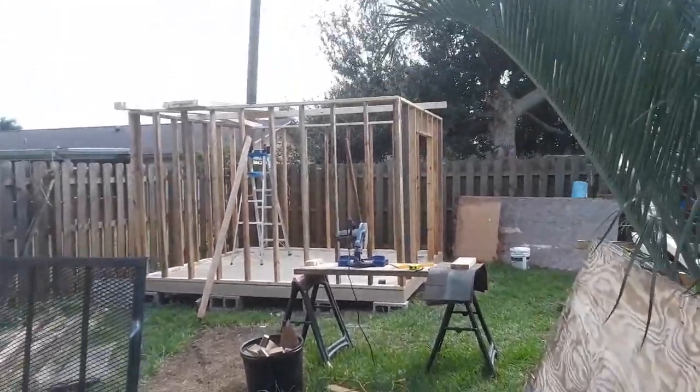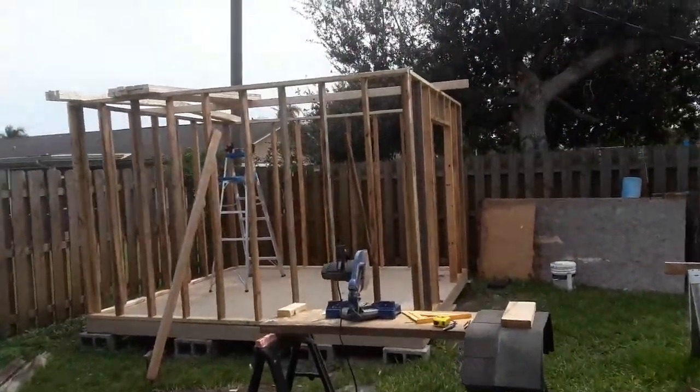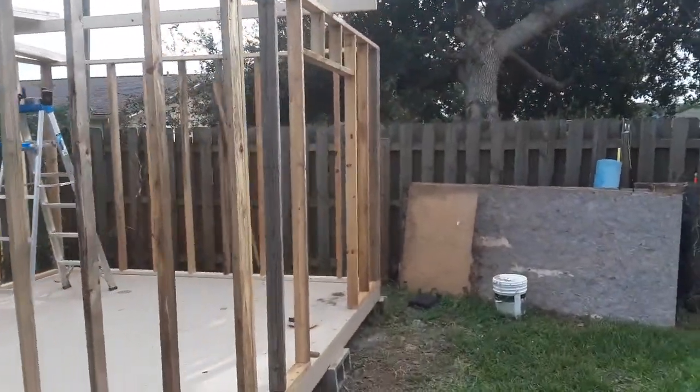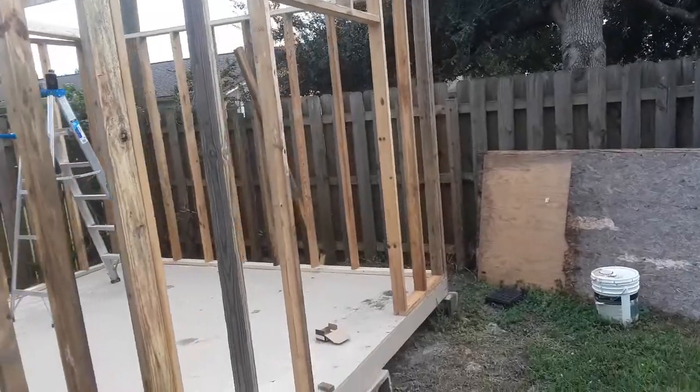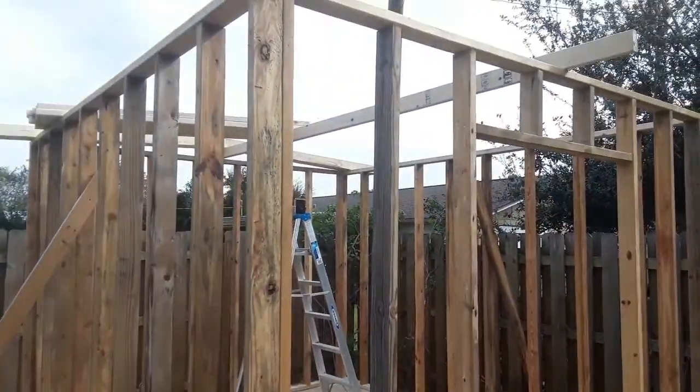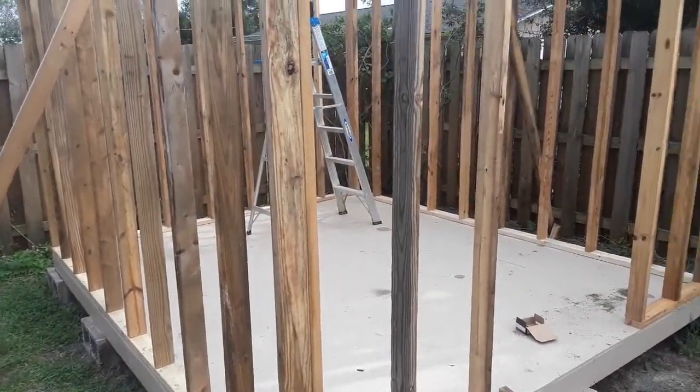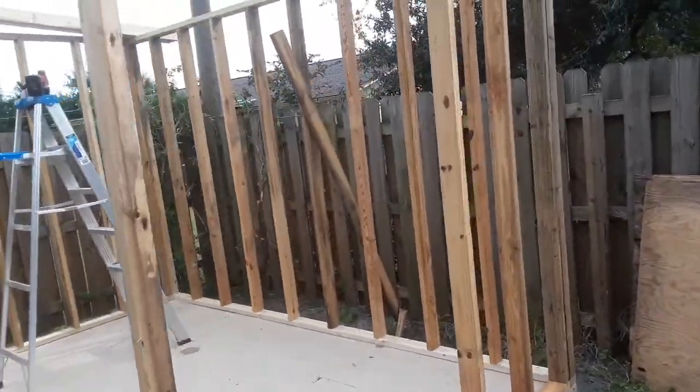I just want to show you the progress I've made on my shed here. It's my own little personal project — I'm just doing this in between jobs, so I don't have a lot of time to dedicate to it. But I've got the walls up and framed in.